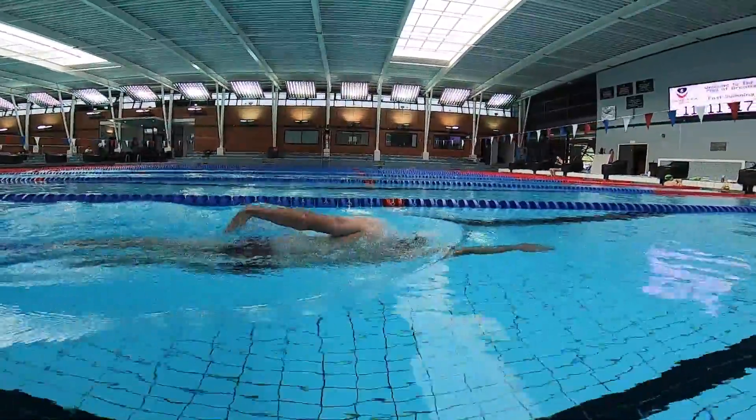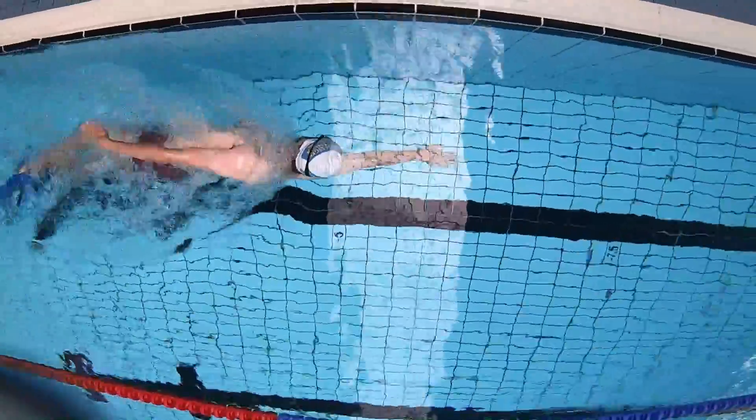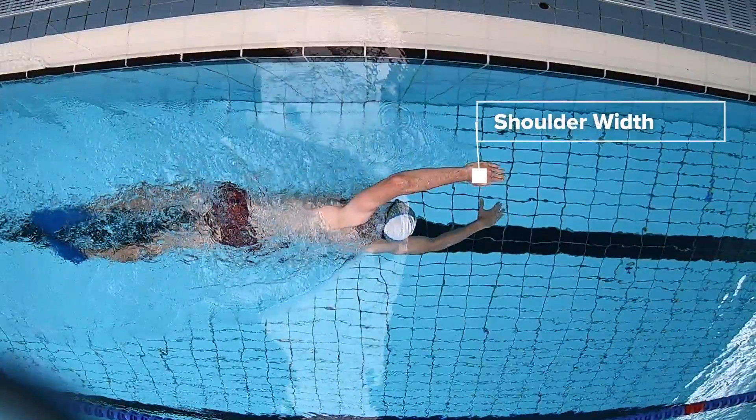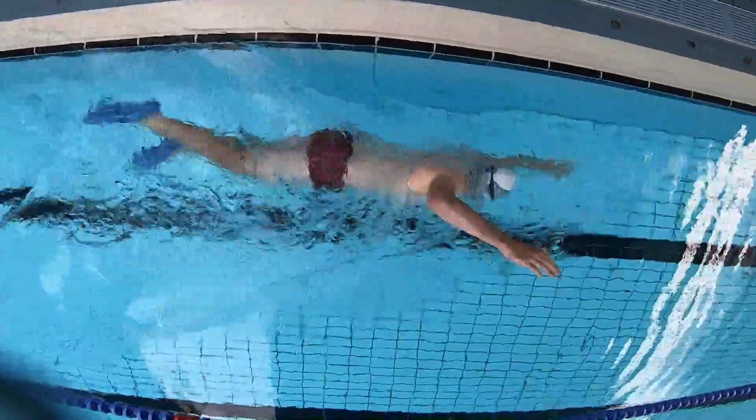The head tap is a little bit unnecessary — that's trying to teach old dogs new tricks, old habits dying hard, whichever analogy you wish to choose. The first key point here is the hand entry; you can see how wide it is, going to come in line with his shoulder, and the same on the other side.